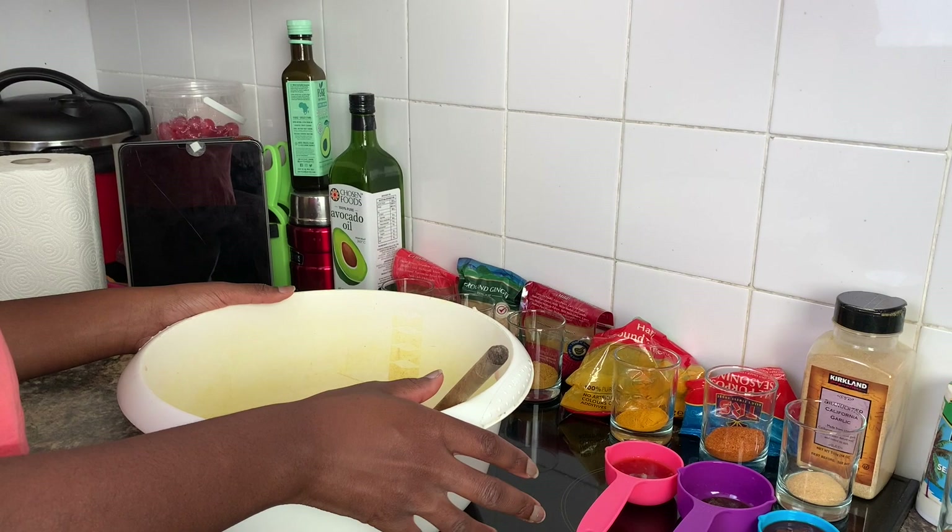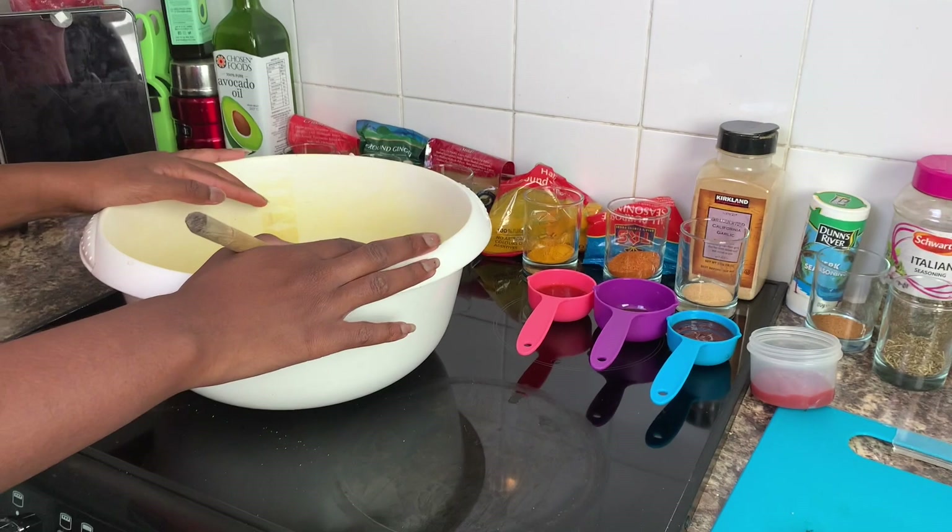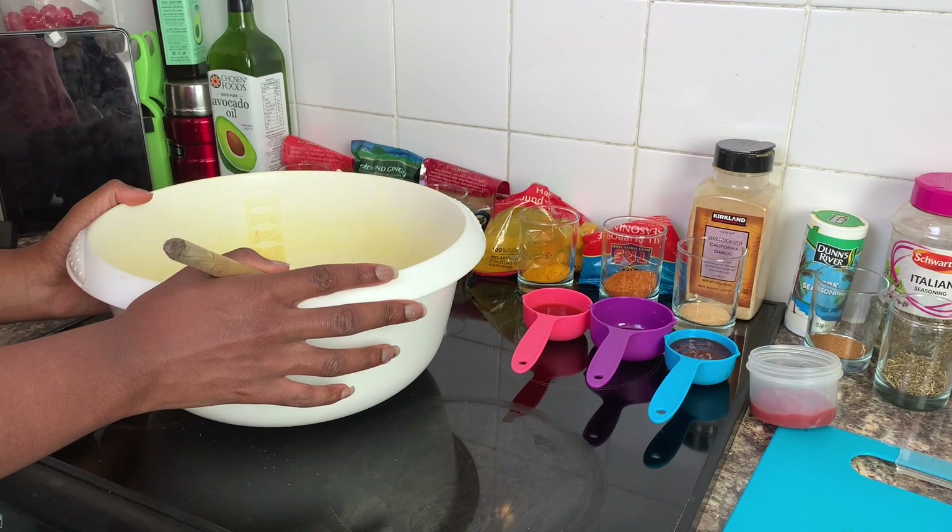Okay, so here I've got my diced chicken breast. Don't mind the bowl — it's been stained by the turmeric that we used previously. The chicken's already been pre-washed with vinegar and lemon. I know some of you don't wash your chicken and that's absolutely fine, but for me I have to clean my chicken.